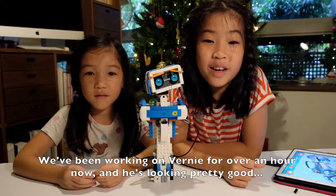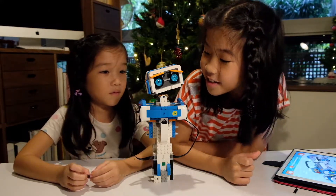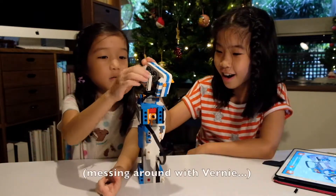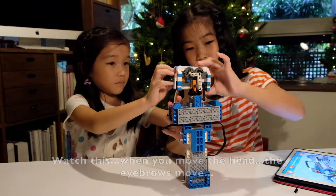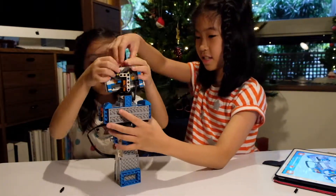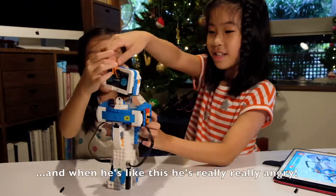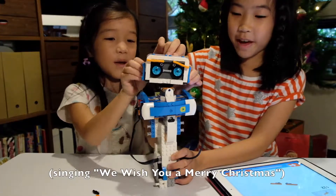We've been working on Rony for over an hour now and he's looking pretty good, don't you think? Watch this — when you move the head the eyebrows move too. When he's like this he's really angry, and when he's like this he's really really angry!